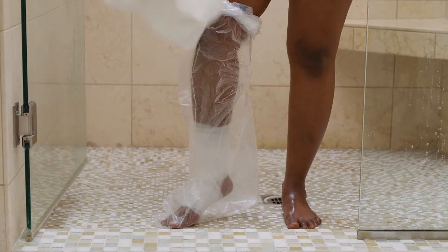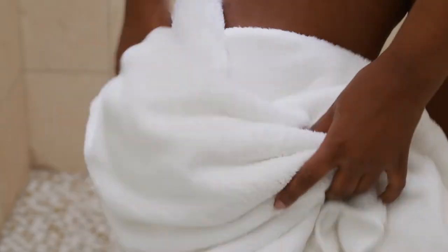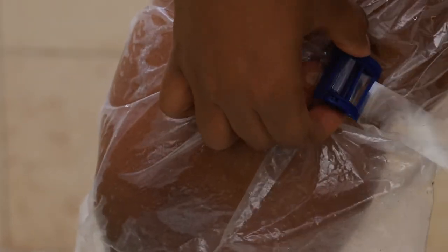Before removing the buckle, gently pat dry the cuff and surrounding area. Remove the buckle by pressing and holding the lever while drawing the buckle away from your leg.